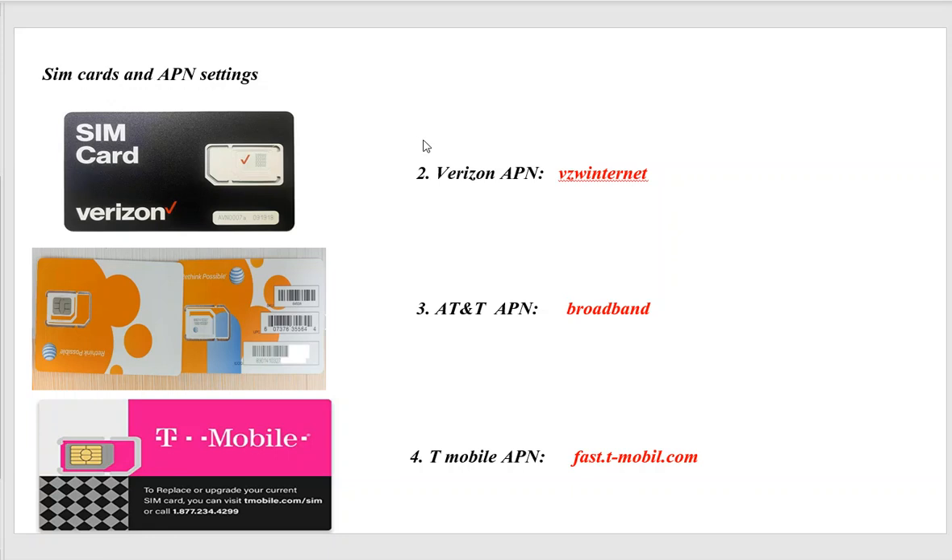These options are listed in the order recommended. The last one is T-Mobile. They were going to have a 2G fallback, but coverage is getting worse. Their APN is fast.t-mobile.com — broadband will also work with T-Mobile. However, due to weaker cell coverage, the first three options are recommended.